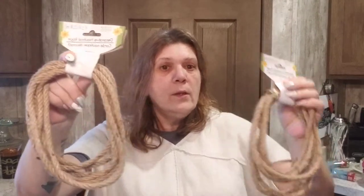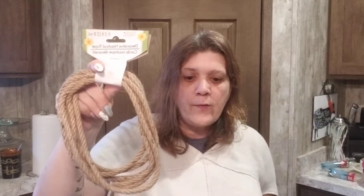I picked up some more rope just in case I didn't have enough for my DIY — two more. These were the last two they had, so I won't run out.